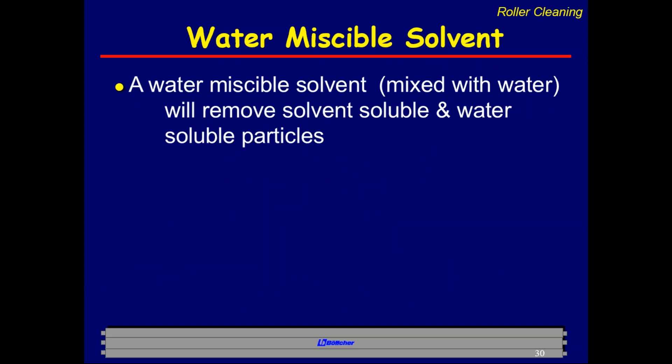We recommend a water-miscible roller wash — a solvent that's readily mixable with water, forming a white emulsion when the two are combined. Water activates the detergent and cleaning properties of the solvents, especially with newer washes. Many new machines call for FOGRA-approved washes, which have very high flash points. People sometimes find they don't dry as well or seem oily — often simply because they're not using enough water. Water activates the detergent, makes solvents clean better, and makes them dry faster. The two need to be mixed together on the rollers at the same time.